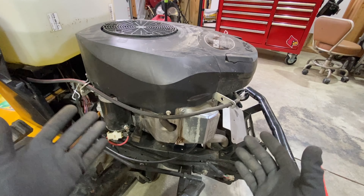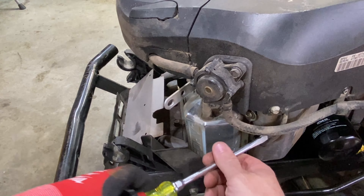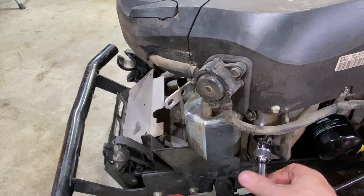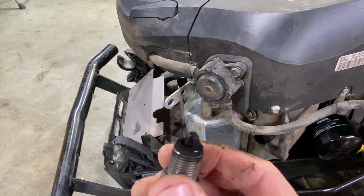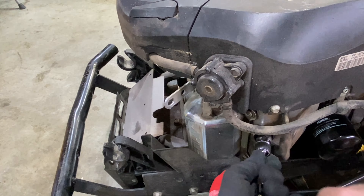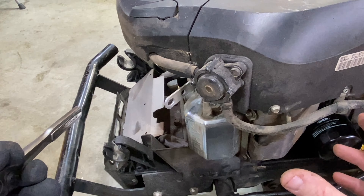That's one done. This engine has two spark plugs — the other one is on the exact opposite side, underneath this fuel line. The process is exactly the same: pop this boot off, look down there to make sure everything's good. You can see that one is extremely dirty. Get the new one started by hand and tighten it up, then make sure you get that boot clicked on. That's the spark plugs done.